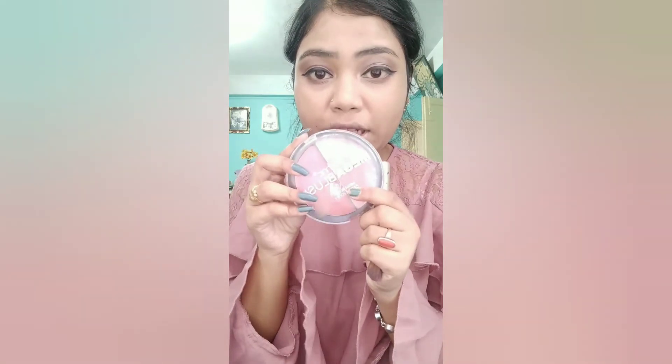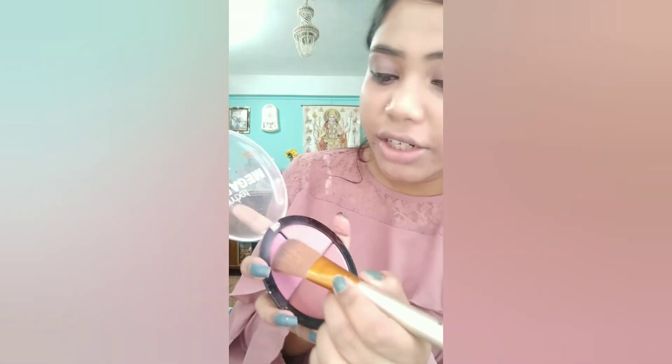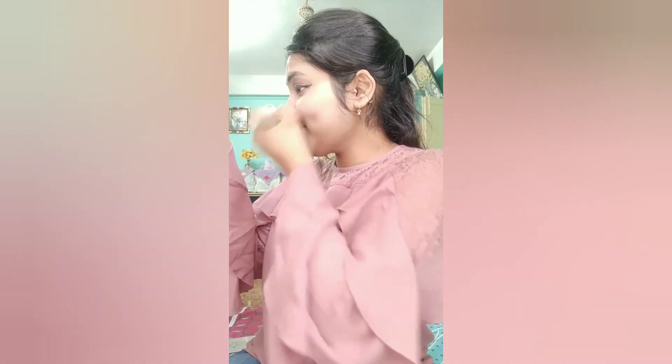After eye makeup, I will also use blush. For blush, I will use this Mega Blush and apply this shade.